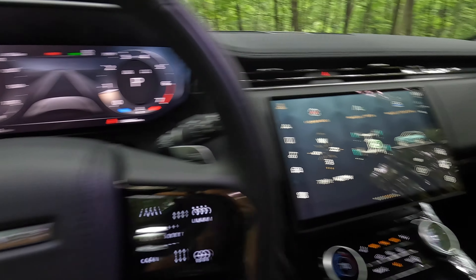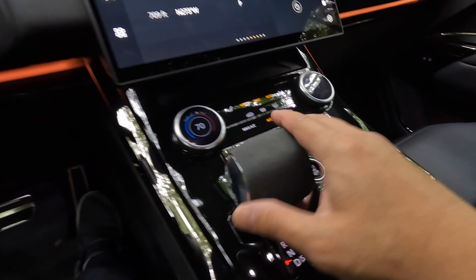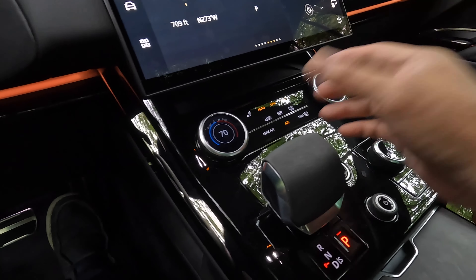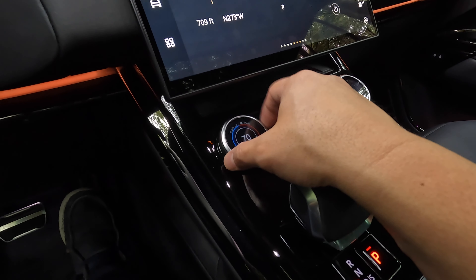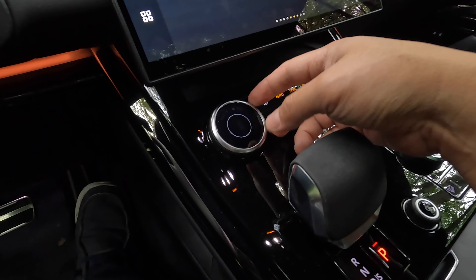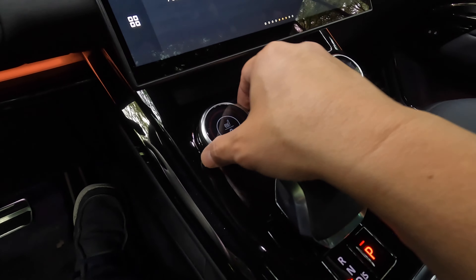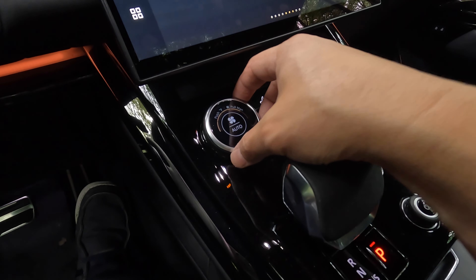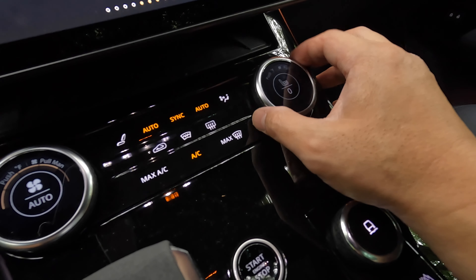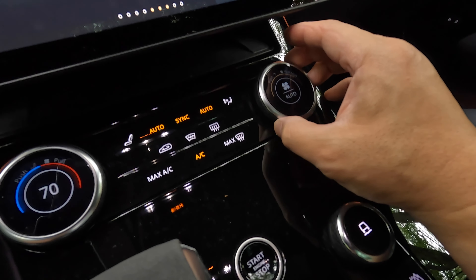There's the driver display and also this curved screen — I'll talk more about it in the technology section. The rest of the switch gear looks pretty nice. In normal Jaguar Land Rover fashion, you have these multifunction dials that you can rotate and also push and pull. You can push to pull up the heated seat controls and pull to change the fan speed. The same can be done on the passenger side, though there are no ventilated seats in this model, which is a big miss for a luxury car.